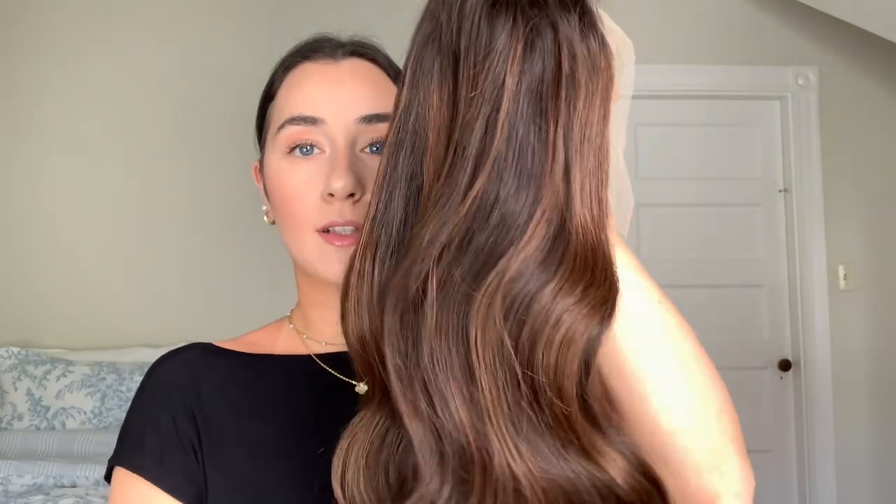I will say the highlights on this wig look a little bit different than the image online. The highlights on the picture I chose looked a little bit more blonde, whereas I feel like these are a little darker — which is fine. I've never had highlights on my hair, so it's just a nice little change. It just looks a little different than the picture, I will say.